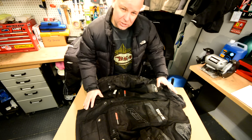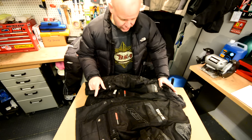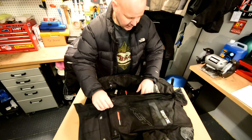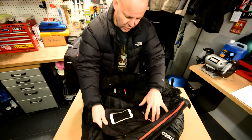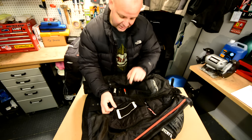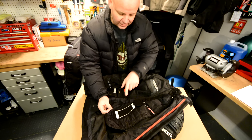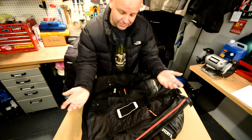It keeps you warm, it's waterproof, it looks good, it's hard wearing — just everything about these jackets I like. First of all, it's one of those jackets that comes with zip-in liners, so it's got a thermal liner. They've also added this time a specific pocket for phones, sized for the iPhone 7 — which is quite big — and it fits right in, which is great.